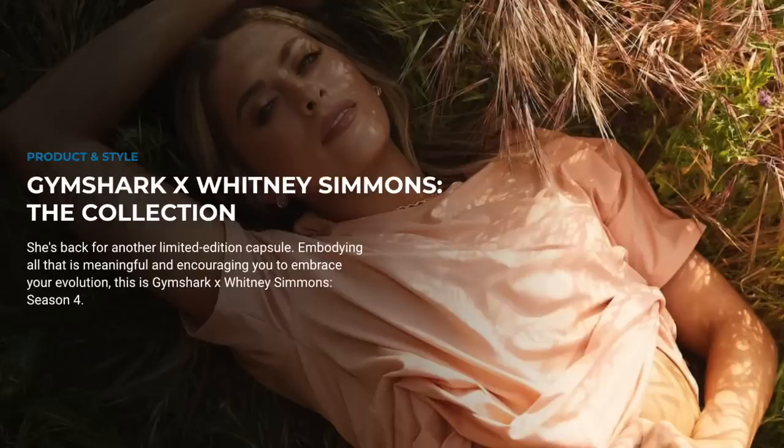The theme of this collection is embracing your evolution. I think that's really beautiful and very important. We're all ever-changing human beings. The only thing constant is change — every single day we're learning, we're growing, we're experiencing things that ultimately contribute to your evolution. There's really beautiful meaning behind this collection. Very excited to talk about the new launch.